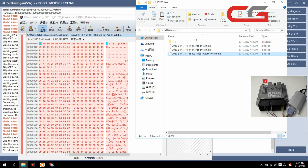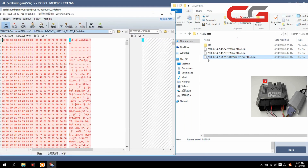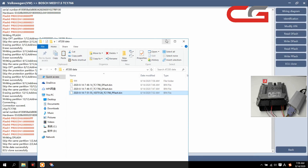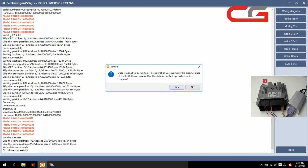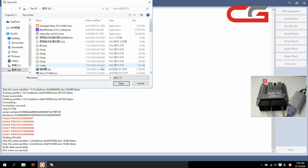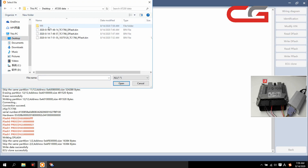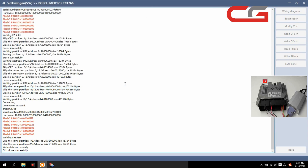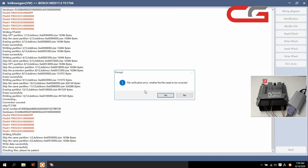This pflash file — you can check it has been changed, succeeded. OK then we write pflash here. This operation will override the original data of the ECU — please ensure the data is backed up. We click yes. We open this one — the fault file, this pflash file. This pflash file is wrong, but we still open it. Do you need to verify the writing file? We click yes.